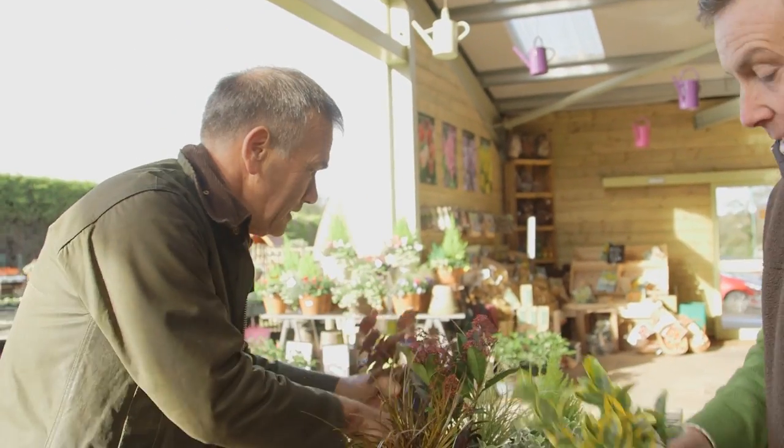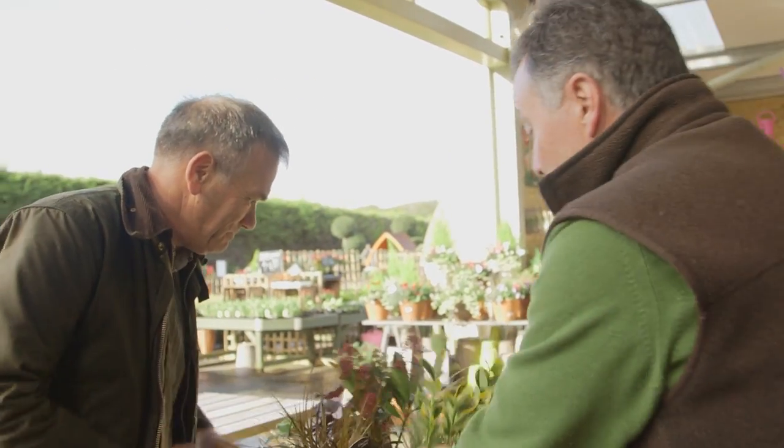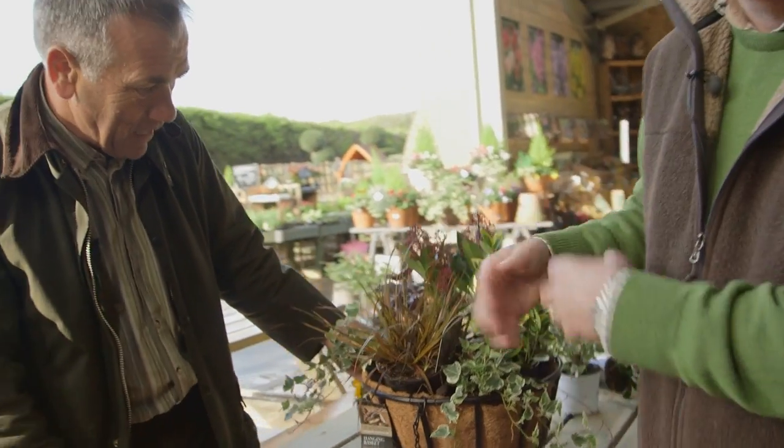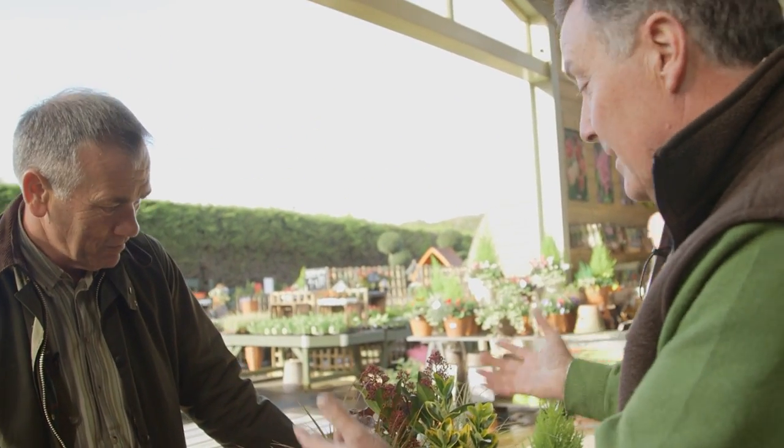A heuchera — there's a heuchera. And this is a euonymus. So basically what we've got are plants that are hardy and evergreen. That looks lovely already. So you've got your containers planted all the time. And the wonderful thing about these is once they're finished with, you can put them in the garden next year and they'll give you years of enjoyment.